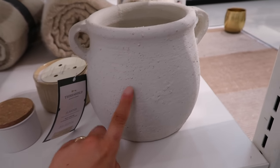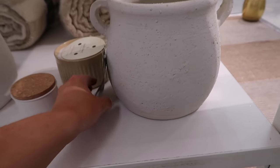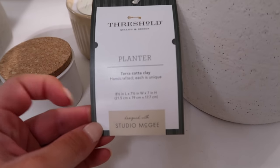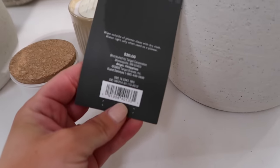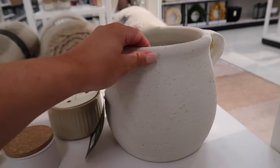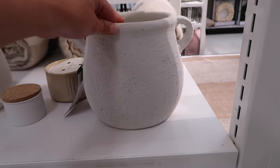They have this pot - you guys saw that I bought this and put my utensils in it, but it's actually a planter pot. I'll link it down below. I did not know it was Studio McGee when I bought it, but it's only $20 and it's so cute - like those vintage pots I get but way more affordable.